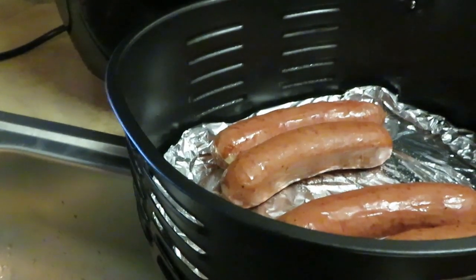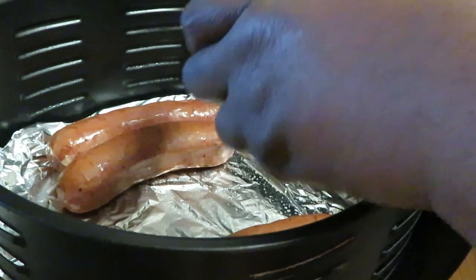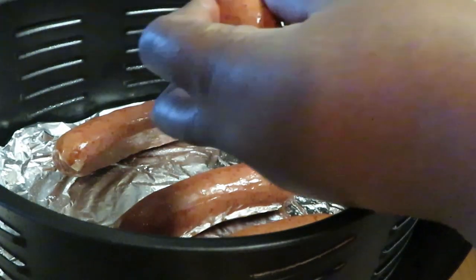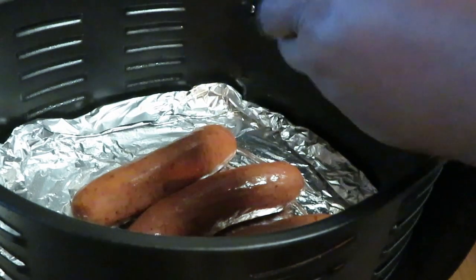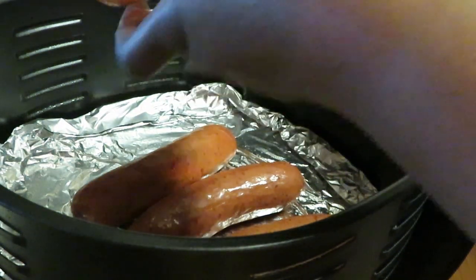Alright, I'm gonna take my sausages and I like to just slice them. I've got my aluminum foil in here — I always line my air fryer with aluminum foil and I spray oil in there so the sausages won't stick.